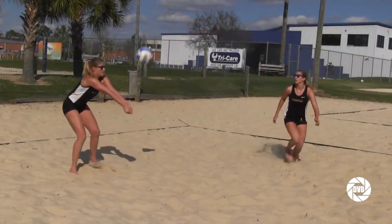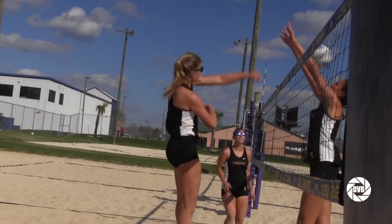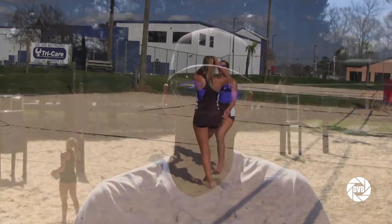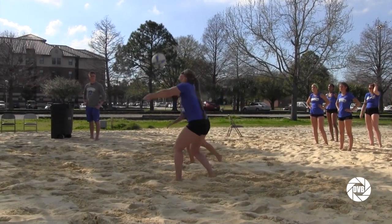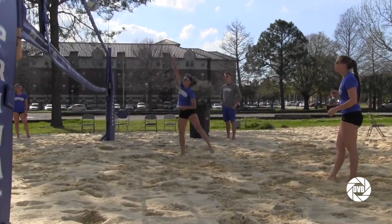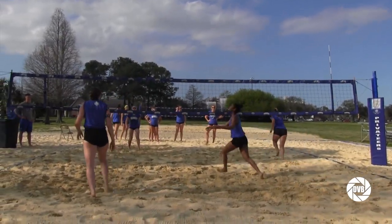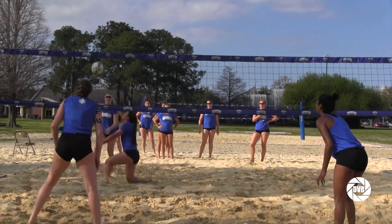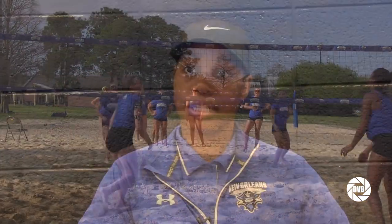Indoor athletes are in great shape — they lift, they train, they run. They do all the things that we do, but the physical stamina needed to play on this surface is something you can't prepare for without being in it. You have to be in a lot better shape than what indoor requires because you're trying to make all those contacts in about a foot to a foot and a half of sand. The physical capabilities, mental toughness, dealing with the elements, and having to be good at every single fundamental skill outdoors — as opposed to indoor where you can isolate the one or two skills you're good at and still be a big contributing part of a team.